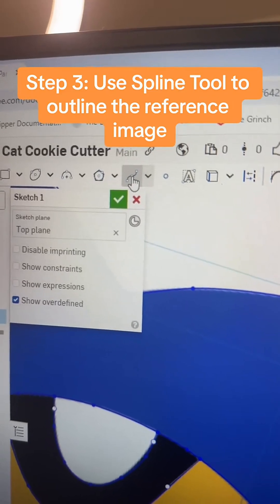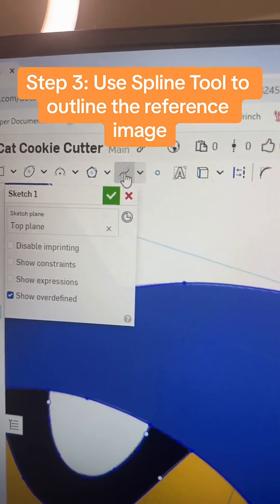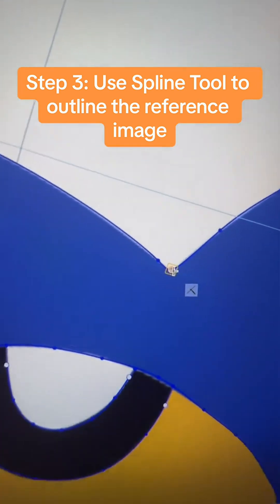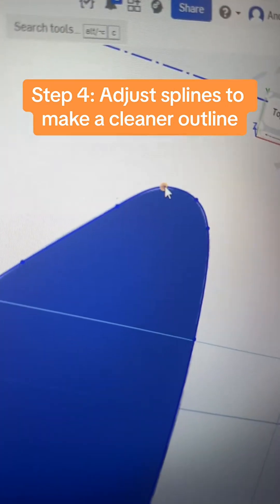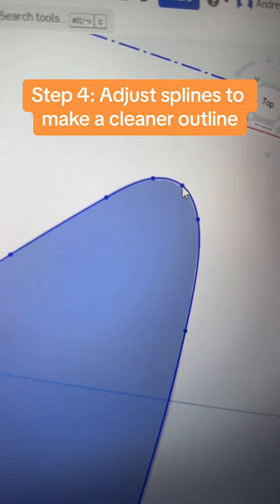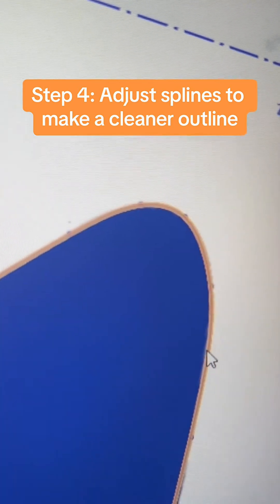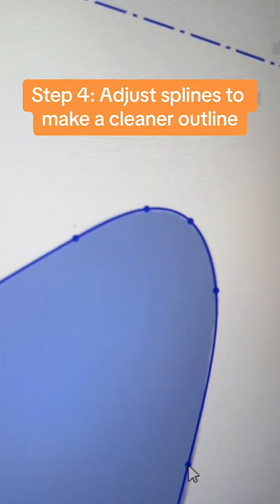The best way I found — and there might be an easier way to do it, but this is just how I do it because I'm still learning — is to use the spline tool to trace around all of these little points. Now I've already done this, so this is probably a bad example, but you're just going to click through and trace around the edges. Once you're done, you can go in and adjust these until they line up with the outside of the item, so you can really fine-tune the curvature you're looking for.